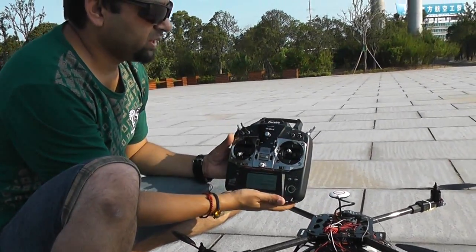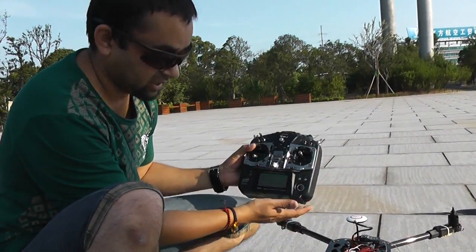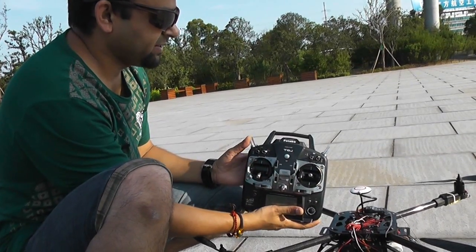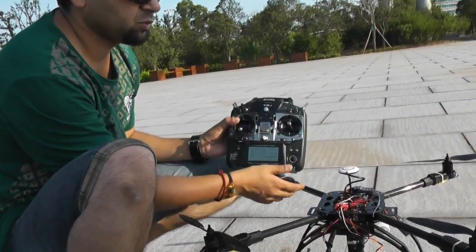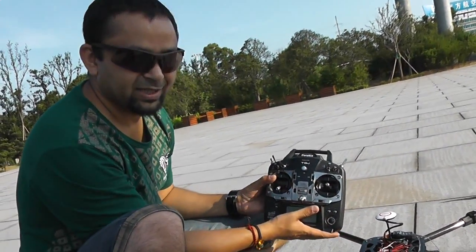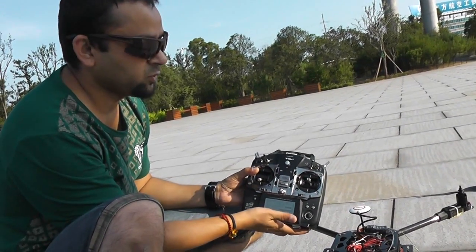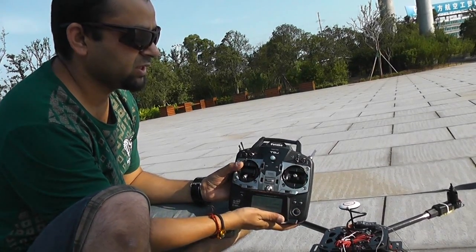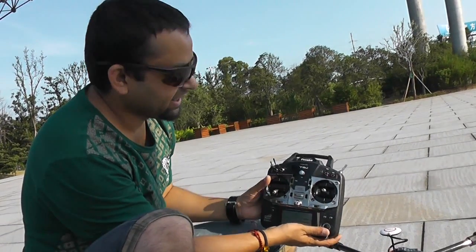Switch C is at the moment empty but we can set it for the intelligent orientation control if asked by the customer. We can also set the fail safe on any of these three-position switches so you can flip the switch and let it auto return to home and land, or we can set it so that if you just turn off the radio it will come back. Fail safe has been set so that in case radio connection or signal is lost, your quadcopter will auto return to home and land there.